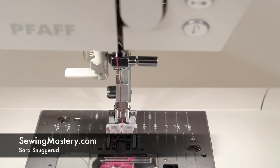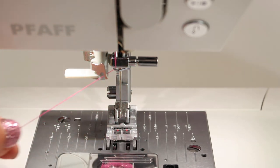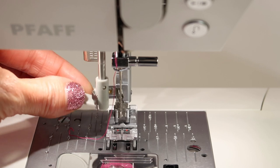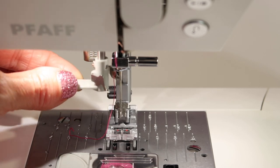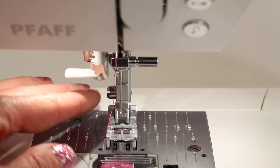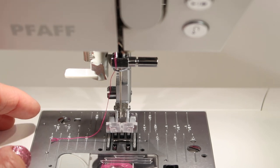The needle threader on the Pfaff Quilt Ambition 630 sewing machine is amazing, but think of how small you need to be to actually pull thread through the needle. There is a little tiny hook that comes and gets the thread and pulls it to the back, and that hook is actually very, very small. So I'm going to give you a couple tips on how to keep it centered and not bent.